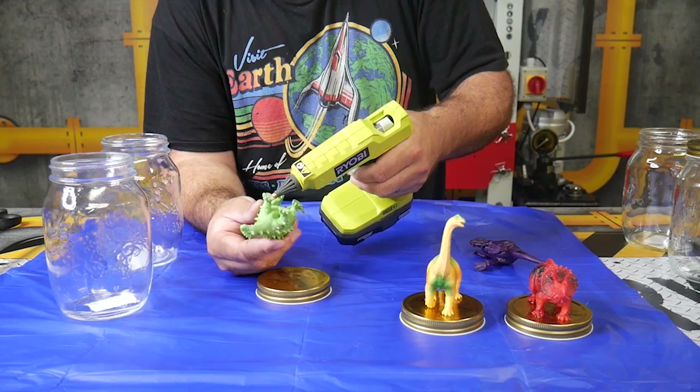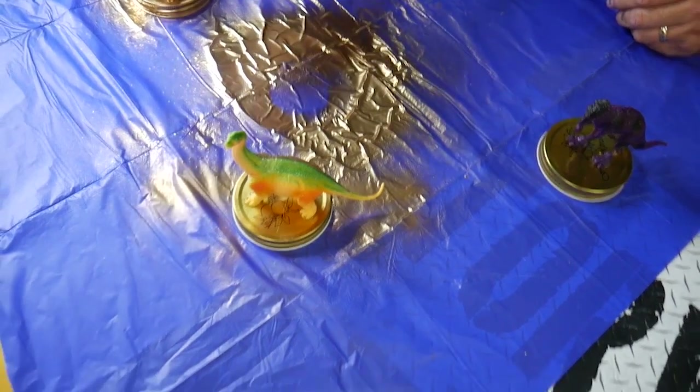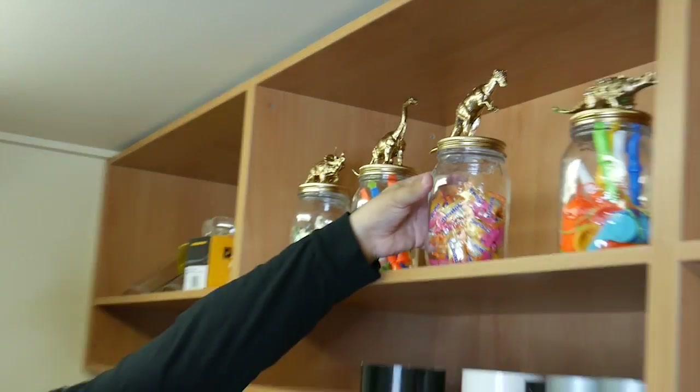Really cool craft where you hot glue dinosaurs onto the top of jar lids and spray paint them gold. These are super stylish jars that everyone's going to be jealous of.